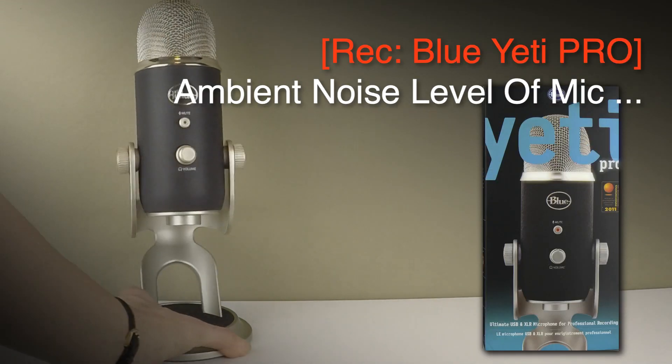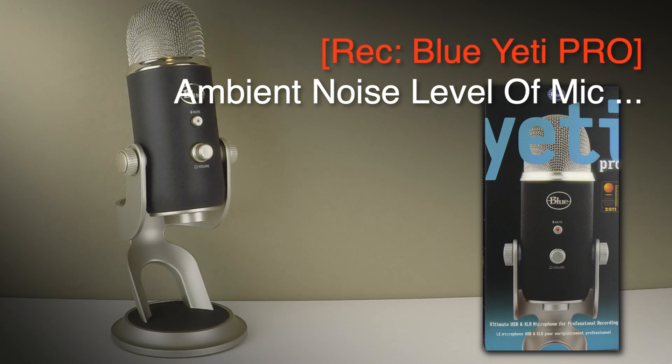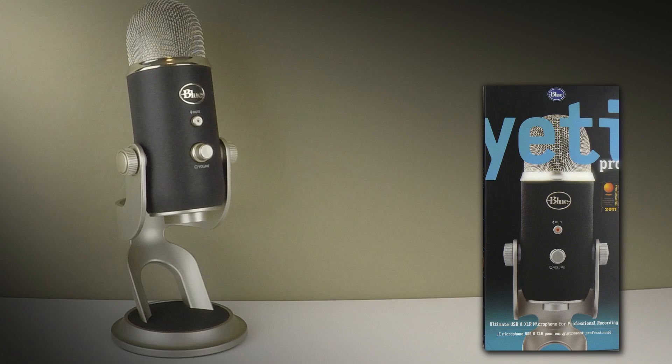If I just pause for a moment — that was the ambient noise level of the microphone — and that is the Blue Yeti Pro USB microphone.